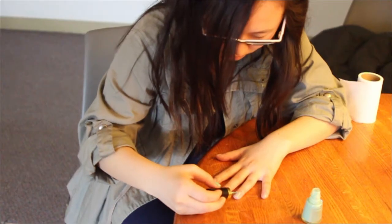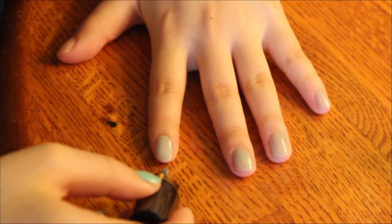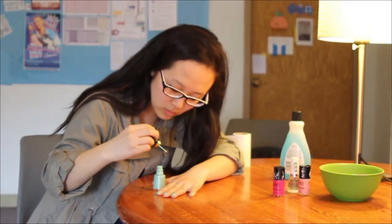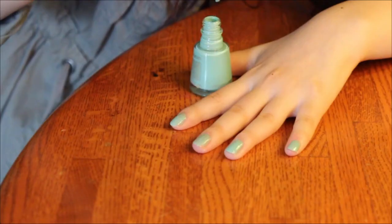Next, you want to choose whatever color you want to put on your nails and paint that over the base coat. Normally, you'll have to do two to three layers. You want to start off with the first layer and then wait for that to dry, and then you just add layers based on how thick you want the color to be.